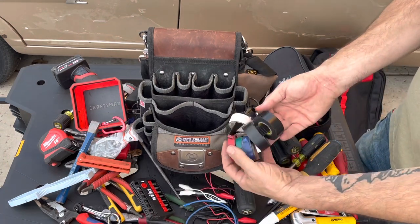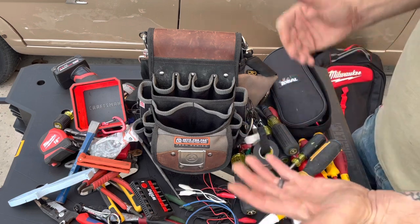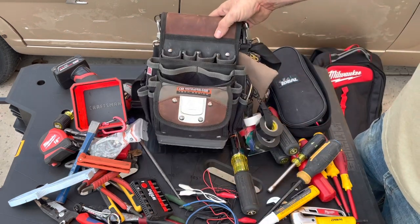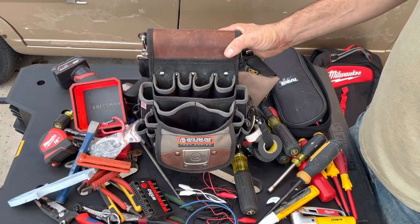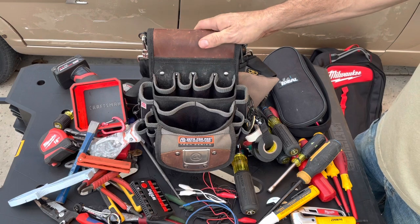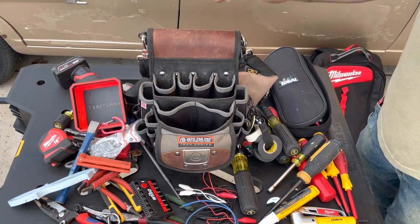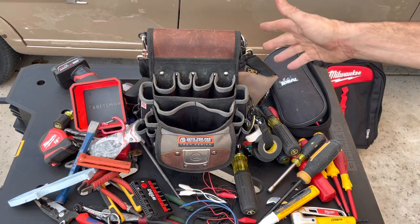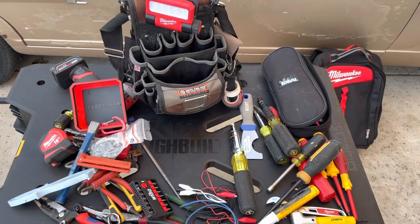Obviously some tape over here as well. That's it — that's my Vito TP4B, which I really like. I really like the organization in here; it's just a little too small. I don't want to go too big in size because bags get heavy. A couple things I want to add though.